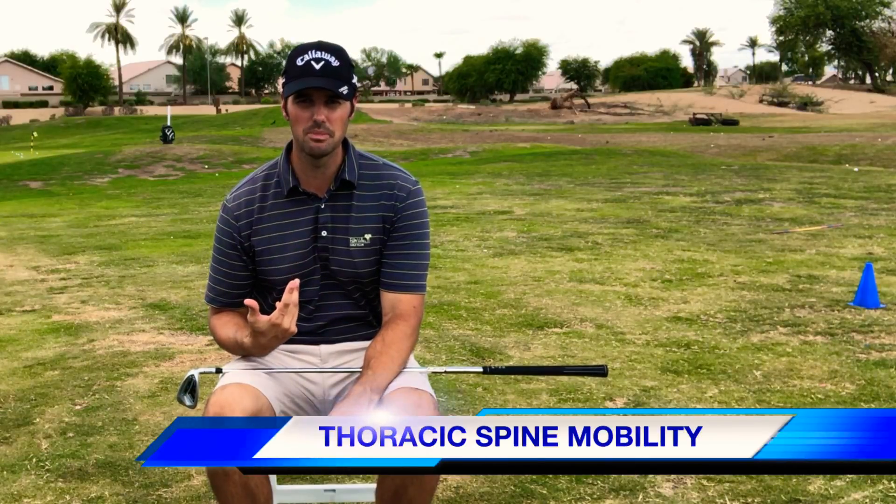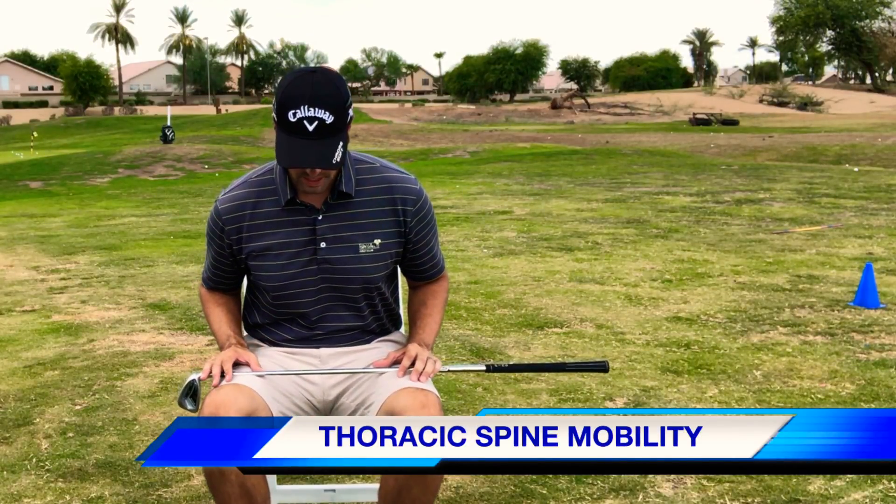What we're testing is your thoracic mobility. Your spine is made up of your cervical spine, your thoracic spine, and then your lumbar spine. When it comes to turning in your takeaway and your full swing, a lot of it comes from your thoracic spine — that's what needs to be mobile.